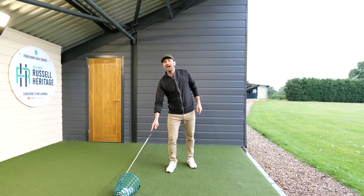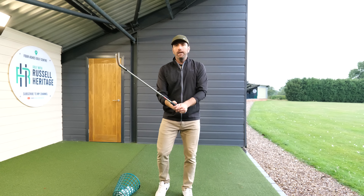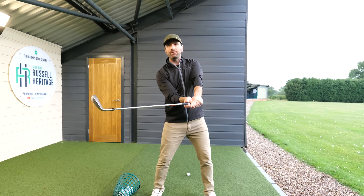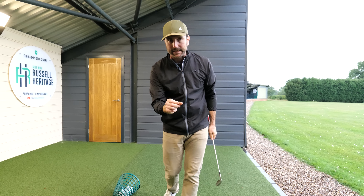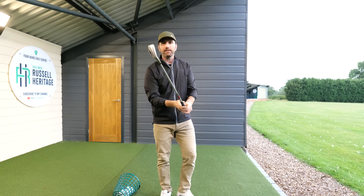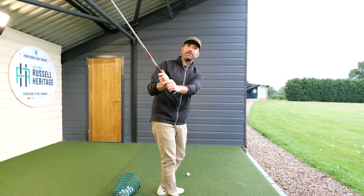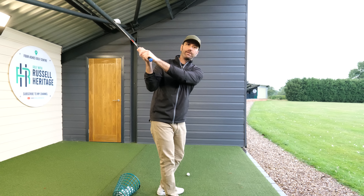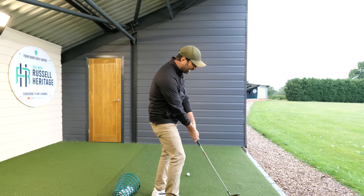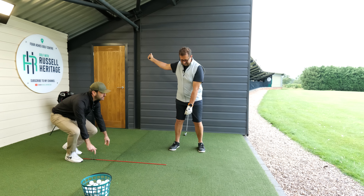What we did is we worked on the start of the downswing. We needed to understand there needs to be an element of arm rotation in the golf swing to square the face, but you want that to happen very late. If you start trying to rotate your arms too soon, the club gets too steep - and that's the problem. I wanted Simon to start the downswing keeping the club on plane, and then release at the bottom part of the swing.